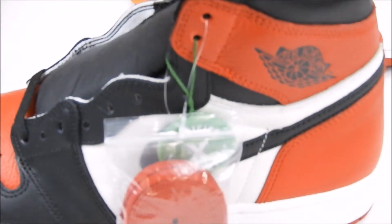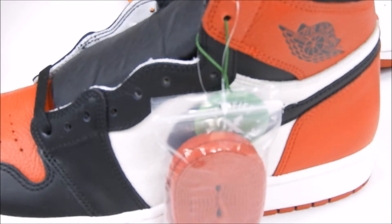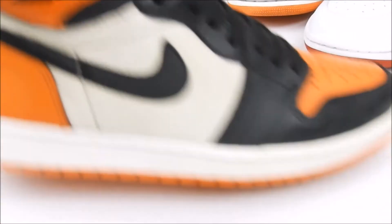Another thing — for those of you that have doubles of certain shoes, you can tell that the leather may vary. I had the 2016 Royals and I got one pair from Foot Locker and one pair from Champs, and the leather was different on certain parts of the shoe. They don't do every shoe the same — it can vary. You might have a Bred Toe that's not as good as someone else's Bred Toe, or one that has nice leather all over.